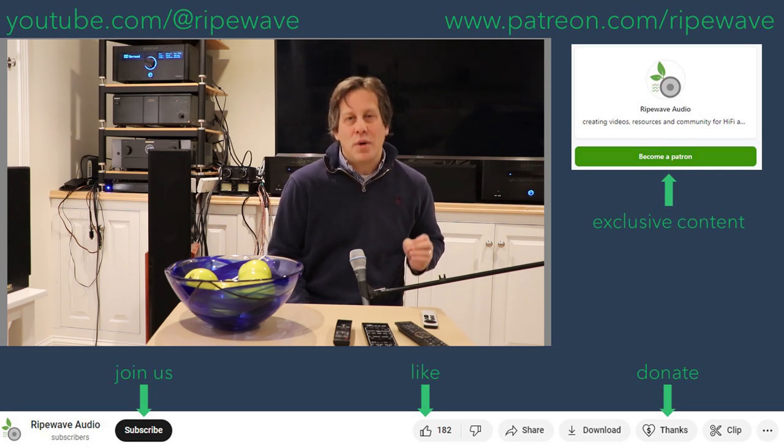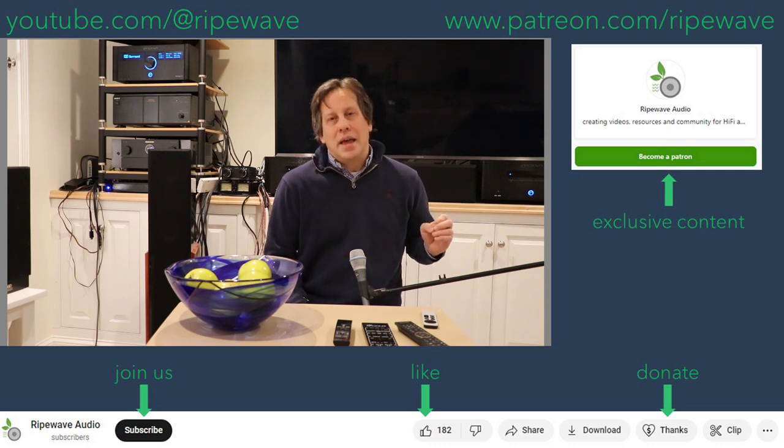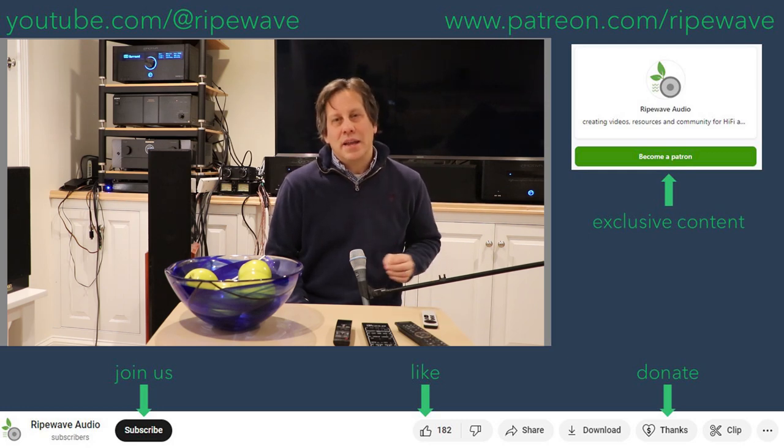That is appreciated as well. You can also hit the bell icon even if you're not doing any donation or subscription. And as always, until the next video — keep evolving your audio experience.